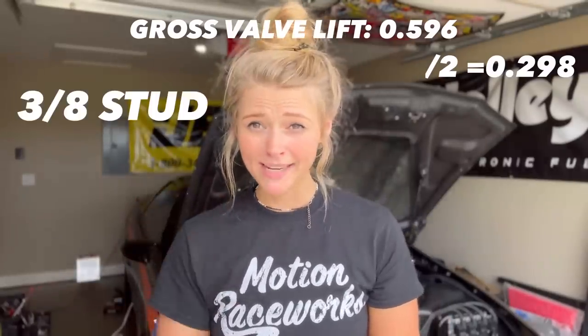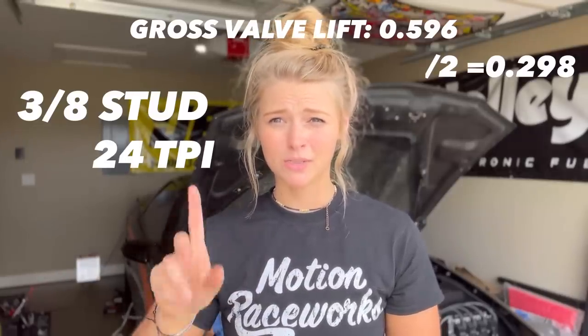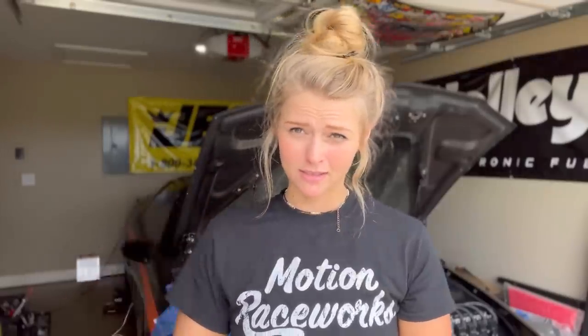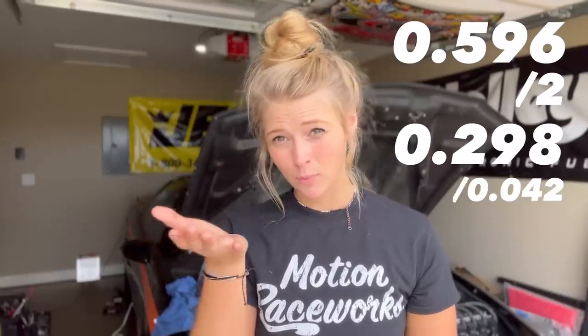If you have a 3/8ths stud, like I do, that means you have 24 threads per inch, and your number is .042. So now take your gross valve lift, divide it by 2, then take that number and divide it by whichever stud number applies to you. In my case, that is 7.09 — which is about 7 — so that's going to be how many times you rotate the polylock once it's on there.